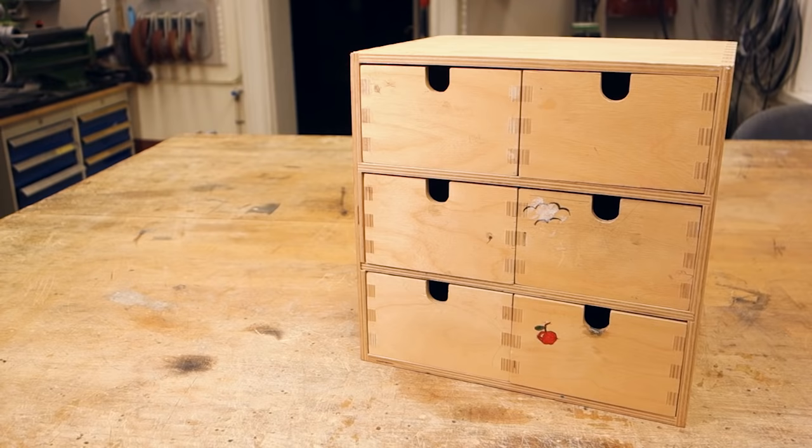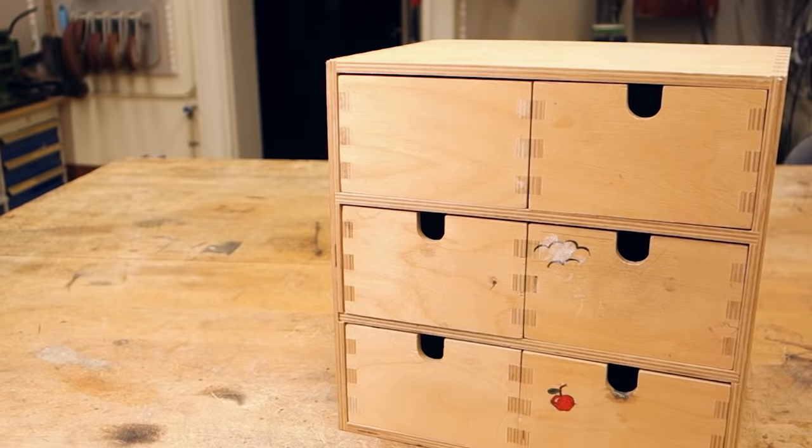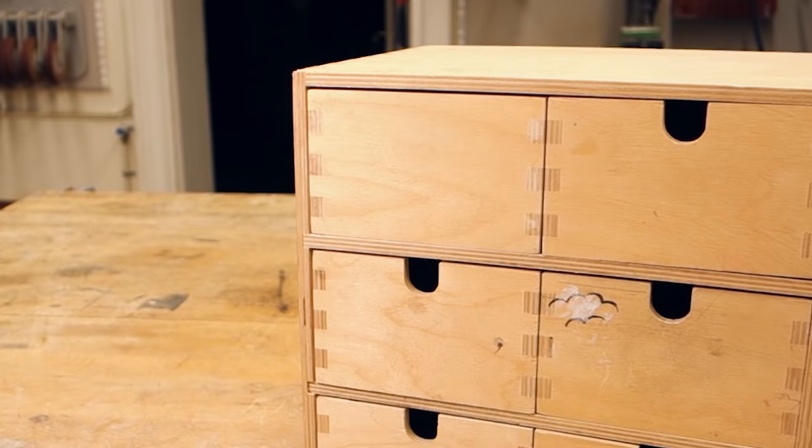The drawers also have a notch cut out in the front for easy opening, but the beauty here is that if you don't like the notch, you can simply flip the drawer around to get a completely smooth face. This also proves fortunate if you, like me, have a slightly used model, as the backs tend to be in a bit better condition.